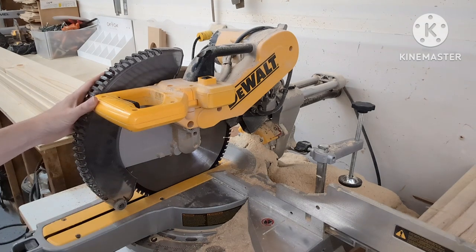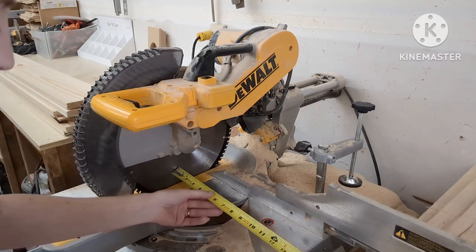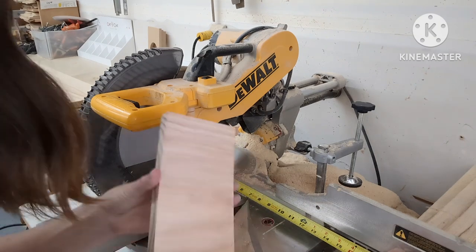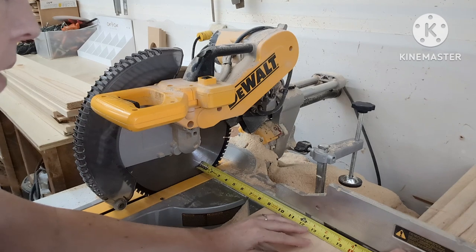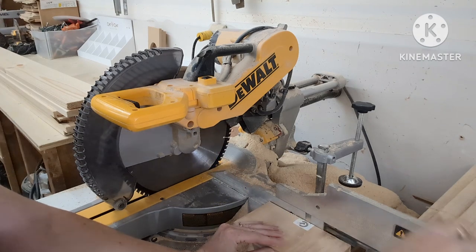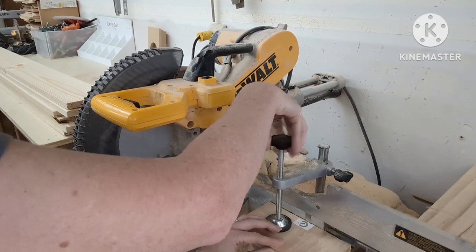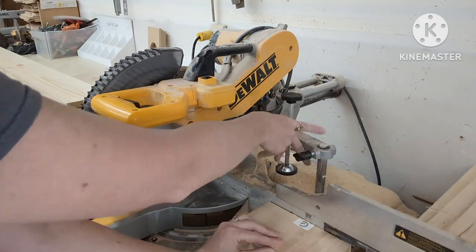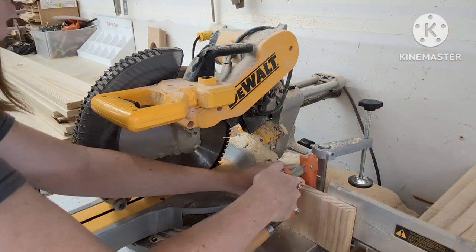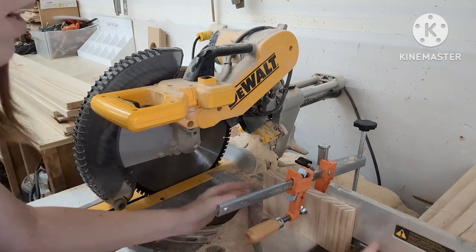There are two different ways to set up a stop block on your miter station. One way I like is to put the blade all the way down — make sure it's not plugged in — then use a measuring tape to mark where I want my repeatable cuts. I take a scrap piece of wood, line the edge up at eight and a half, then secure it in place. If you don't have that, you can place your wood vertically and clamp it down to the fence of the saw.